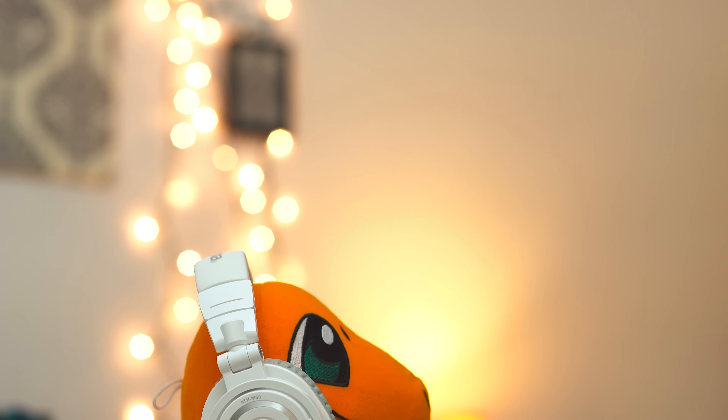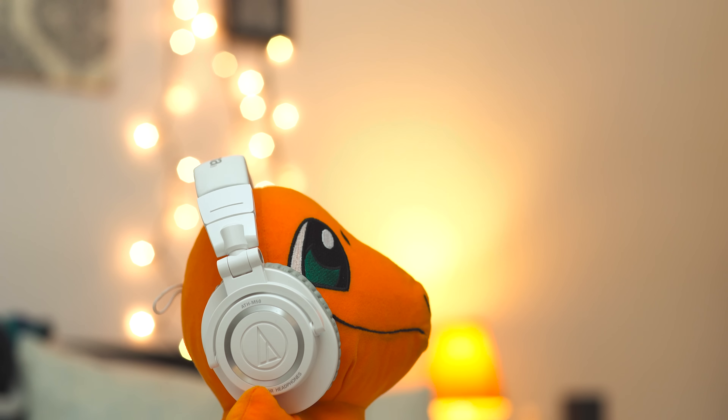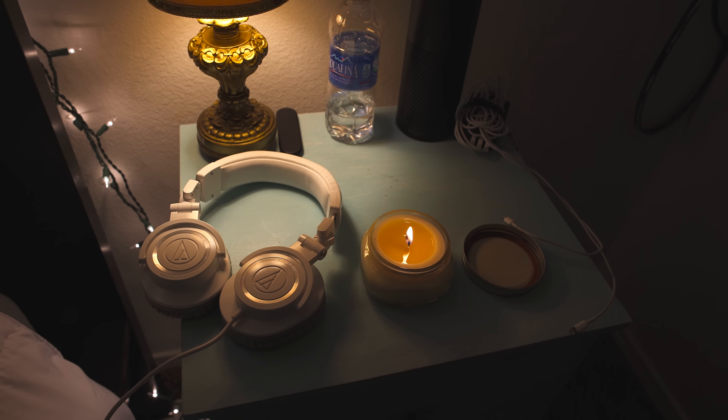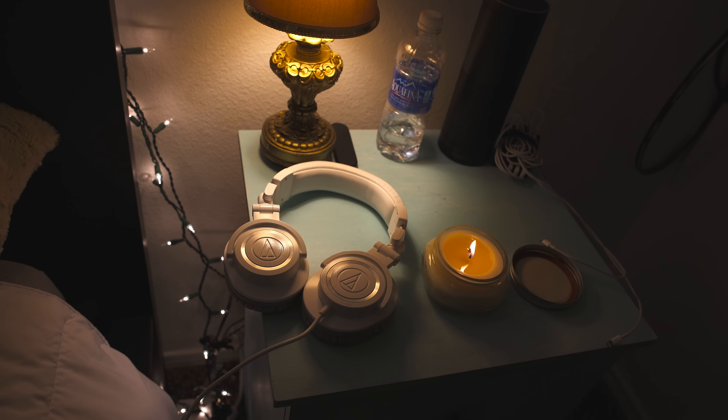Another huge thing I like about these is that they do a pretty good job at isolating noise when you wear them, since they are closed-back headphones. They're also pretty good with sound leakage, so if you listen to music out in public no one is going to hear what you're playing.